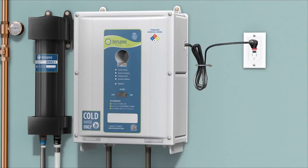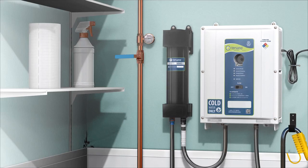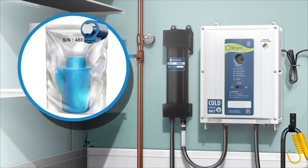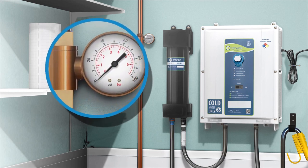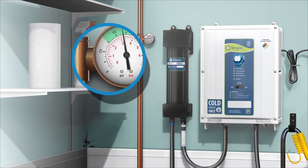Peel the backing off the two-way tape on the back of the use and care guide and place it on the wall next to the unit. Now that you have successfully installed the Lotus Pro high capacity unit, we will go through the steps of starting it up for the first time. Unwrap the blue cartridge and place it in the unit, ensuring it is properly in — you will hear a click. Ensure the cold water inlet hose is attached to an open faucet or permanent cold water source with a minimum of 30 psi (207 kPa) and a maximum of 65 psi (448 kPa), using a Y connector.